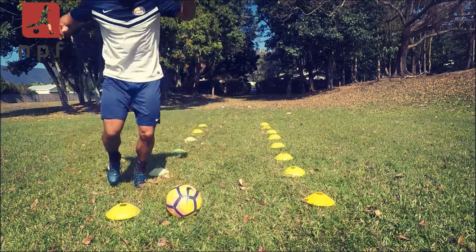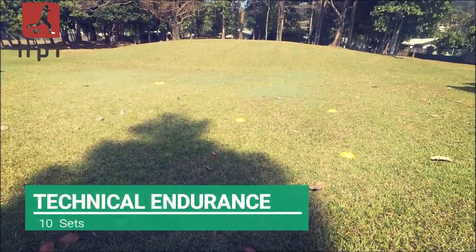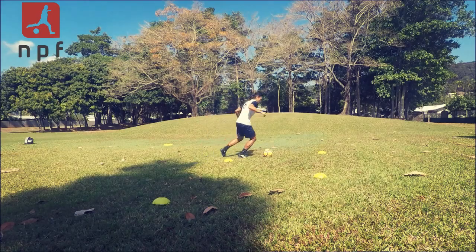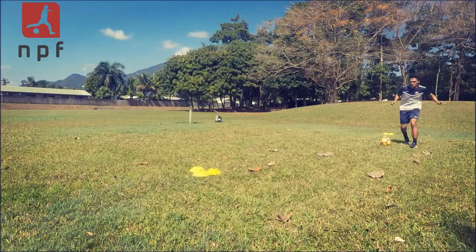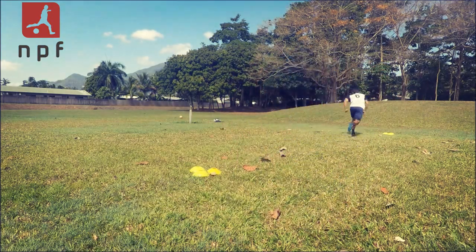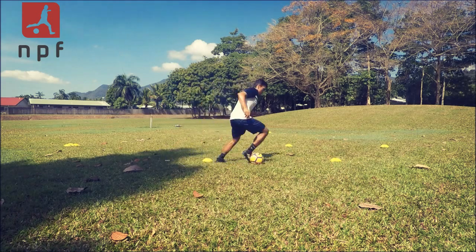Now we move on to another technical endurance drill incorporating more combinations. I start off with a zigzag dribble using both feet, come up to the first set of cones, and perform a ball manipulation technique — that could be an L drag back, a step-over, a Ronaldo, totally up to you and whatever you feel you need to work on. At the second set of cones I perform another ball manipulation technique and play a simple short pass between the path marker and my equipment bag.